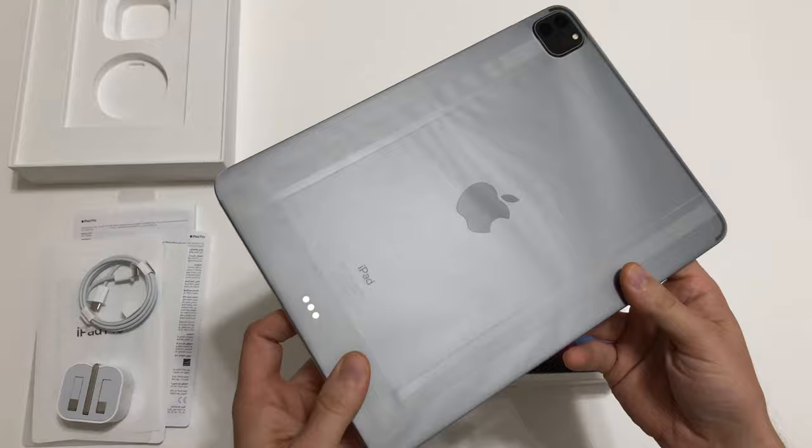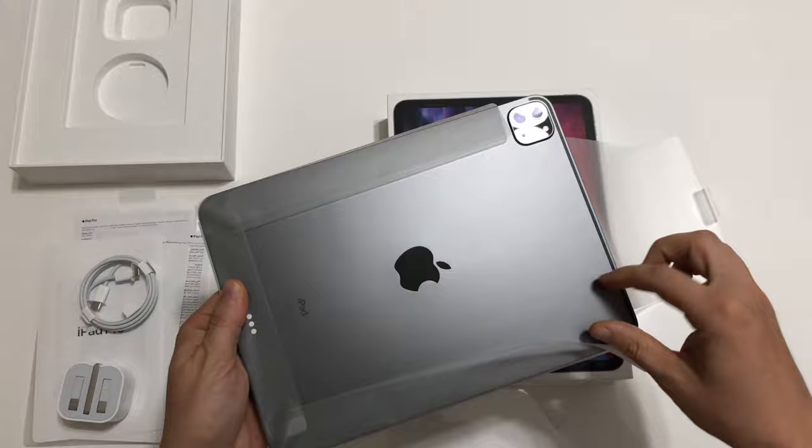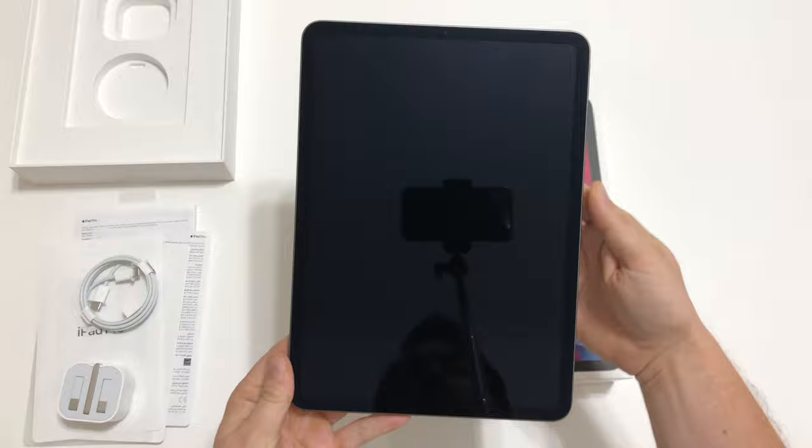So let's check out the iPad Pro now, protected in some nice plastic covers. The update probably seems pretty underwhelming to most of you — the design is nearly identical to the 2018 model and the only design changes are at the camera. We now have a 10 megapixel ultra-wide camera, a 12 megapixel wide-angle camera, and a LiDAR sensor for a better augmented reality experience.